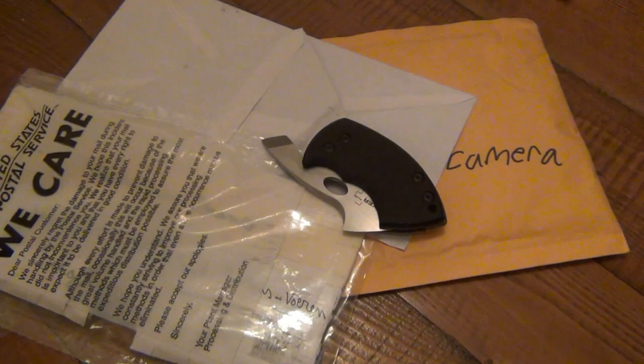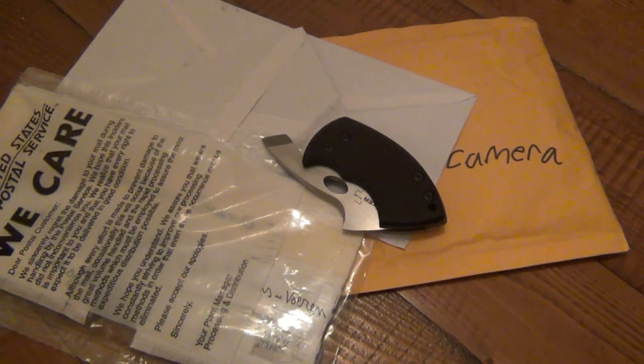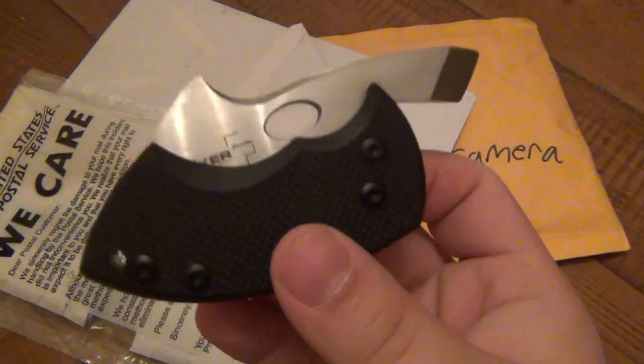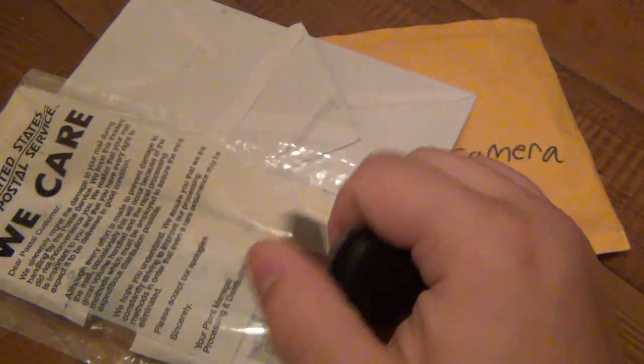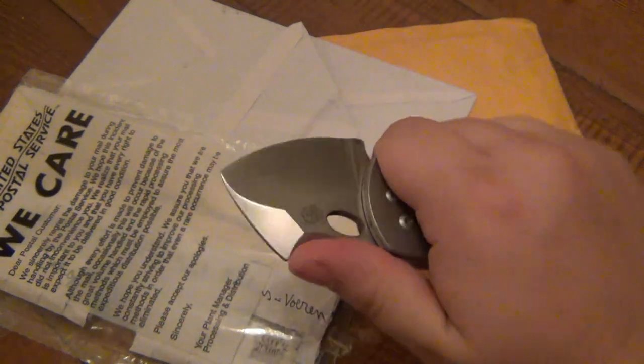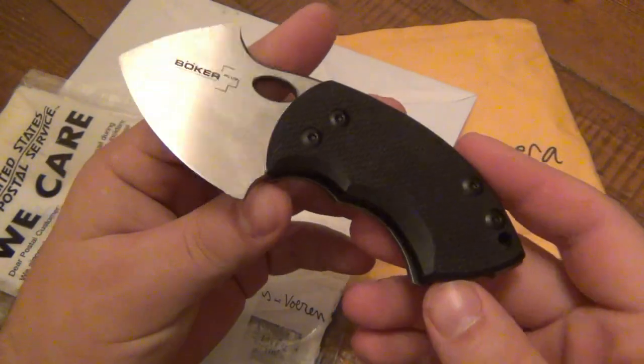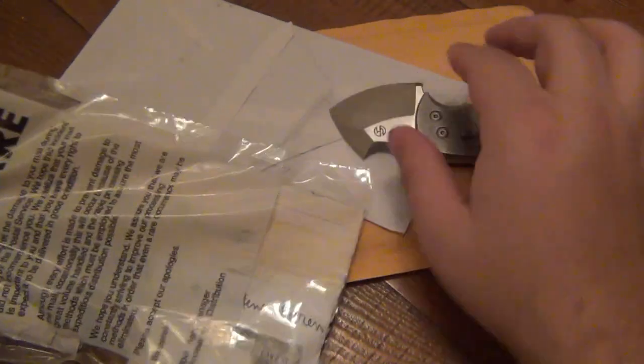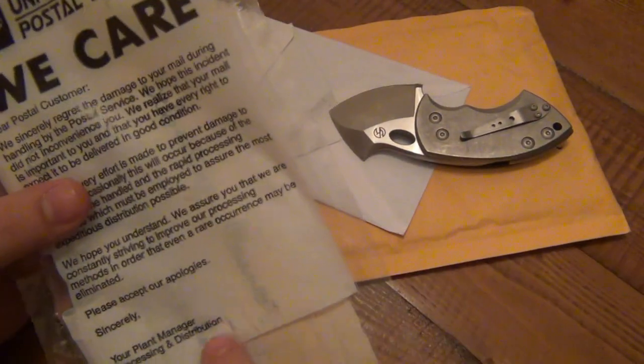Hey, what's going on guys? I got some viewer letters so we're gonna be opening these on camera and talking about them. I have the Tough Knives Boker collaboration here — this is the War Toad. Did a review on this, not sure the order of how I'm posting these videos, but it's definitely part of my EDC now. Love the knife. So first thing I'll talk about is this letter.